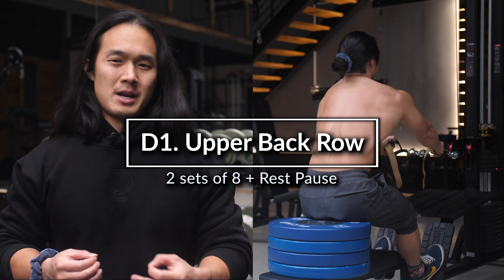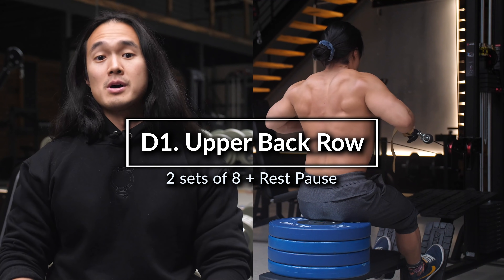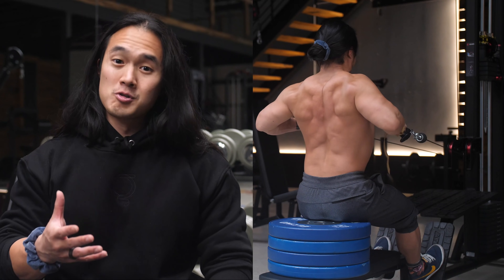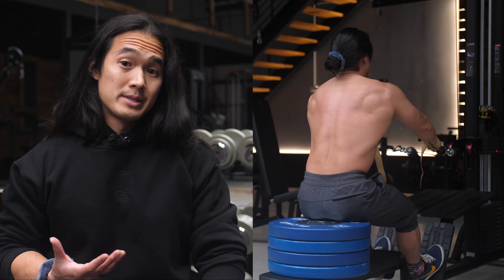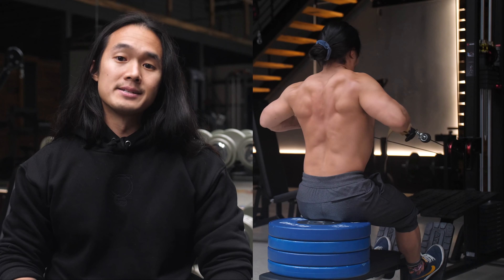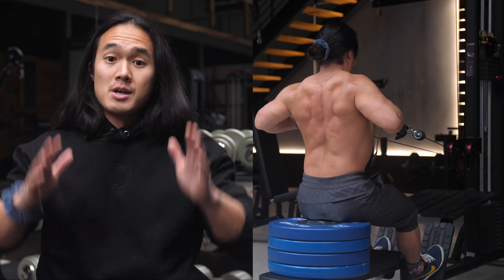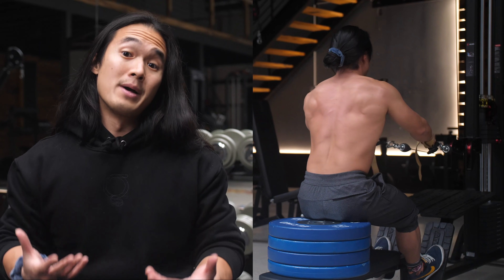Due to the large surface area we're dealing with and the different muscle groups and lines of pull of the muscles of the back, it's important to use a variety of angles in your training. Today I'm using the elevated cable row to put me on a low to high line of pull to contrast the high to low line of pull from the upper back pulldown.